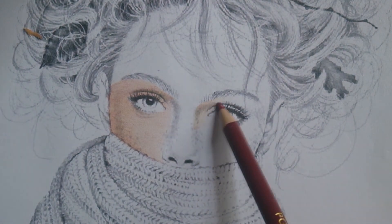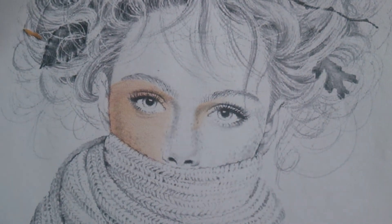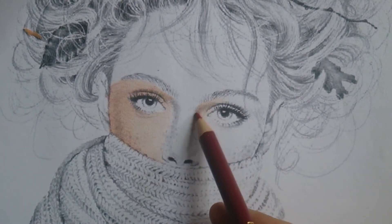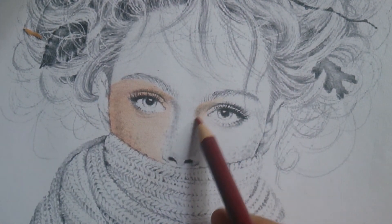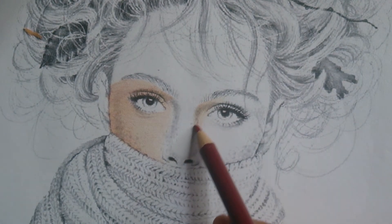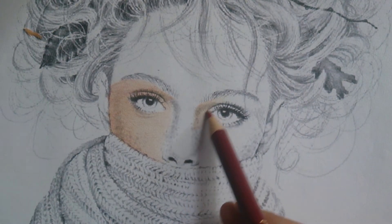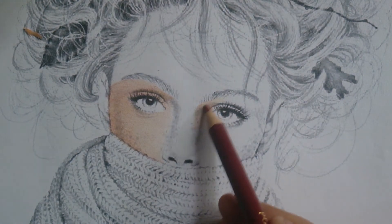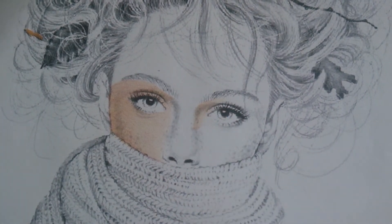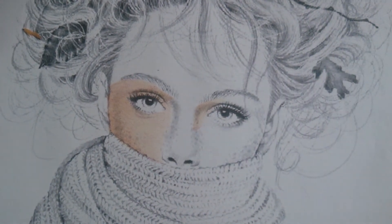Dahil dark itong part na ito (because this part is dark), I'm going to darken this part. Then, brown naman (brown next).